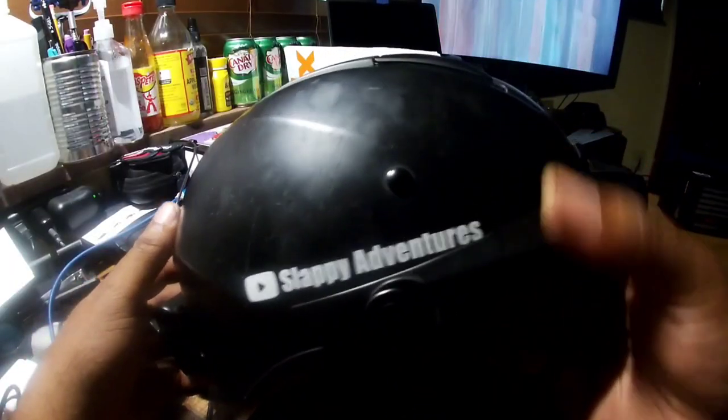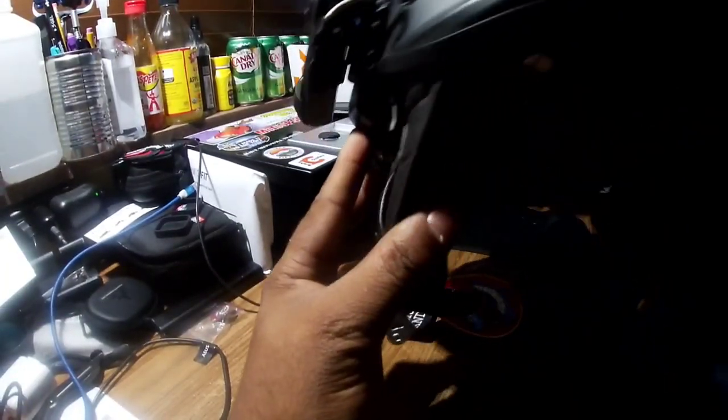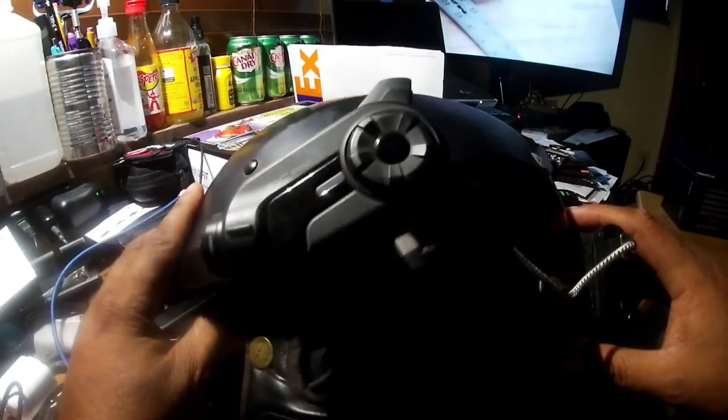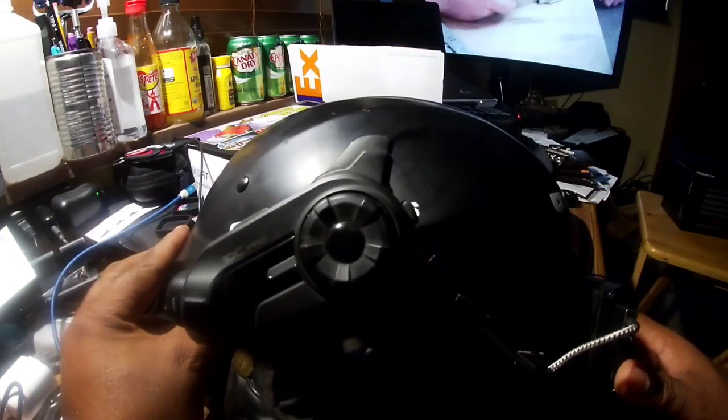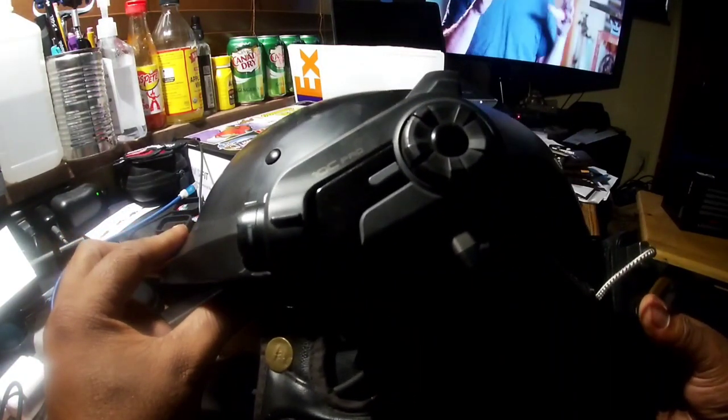As you can see, I have my LS2 Rebellion Helmet. But most of you guys, if you watch the channel, know that I use the Senna 10C Pro. I've had it a couple of years. It's done me well.